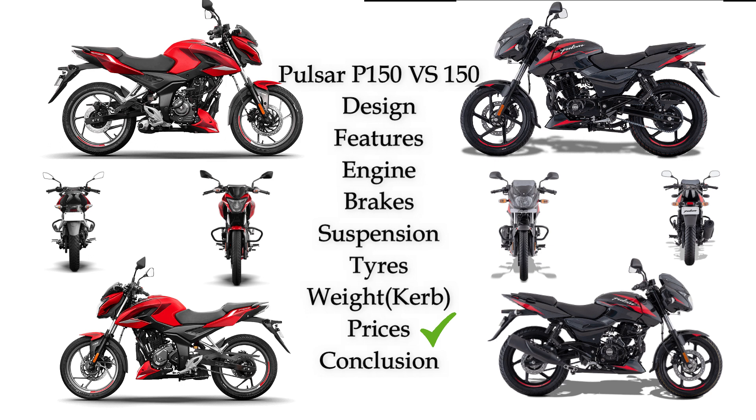For pricing: Pulsar P150 has 2 variants — single disc at ₹1,16,755 and twin disc at ₹1,19,757. Pulsar 150 has 3 variants — Neon at ₹1,44,448, single disc at ₹1,11,174, and double disc at ₹1,14,176.